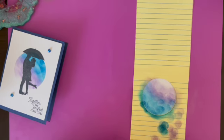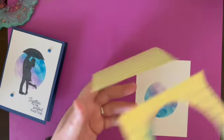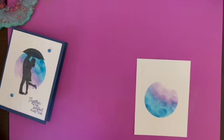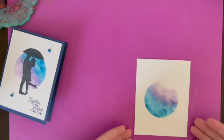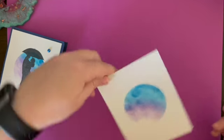Now we take the mask off. Let that dry a little bit and I'm going to actually tip it over.